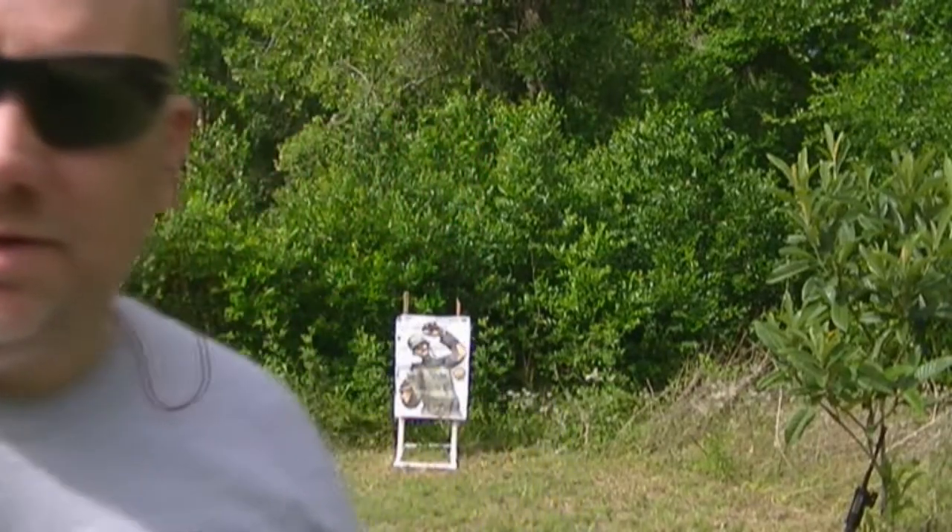All right guys, doing a little follow-up video here. I just did the XDM bling on the cheap video, and a couple of you asked a really good question: would it kind of glare at you in the sunlight when you're shooting anyway?